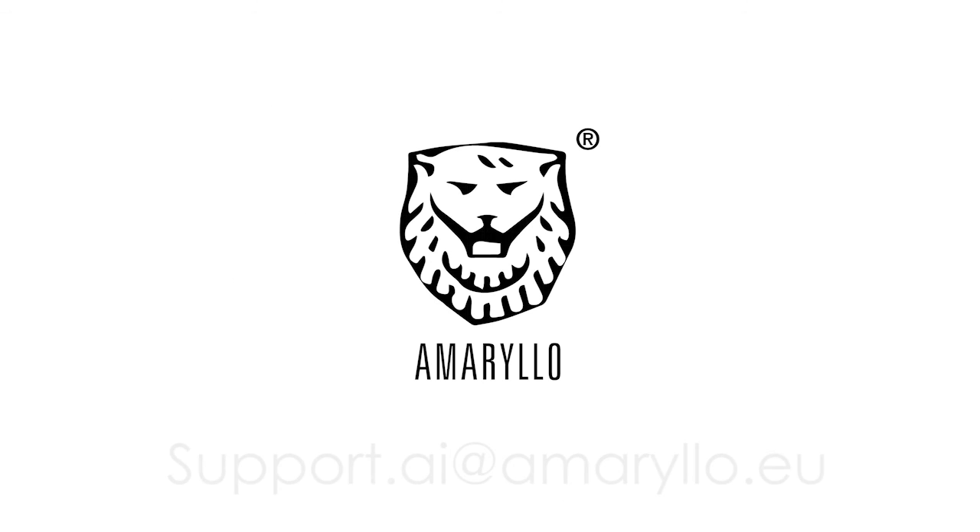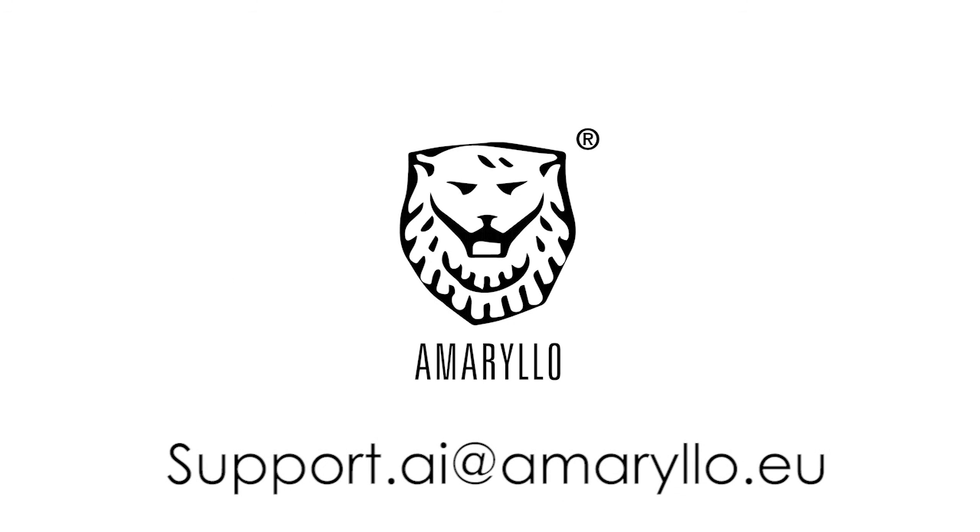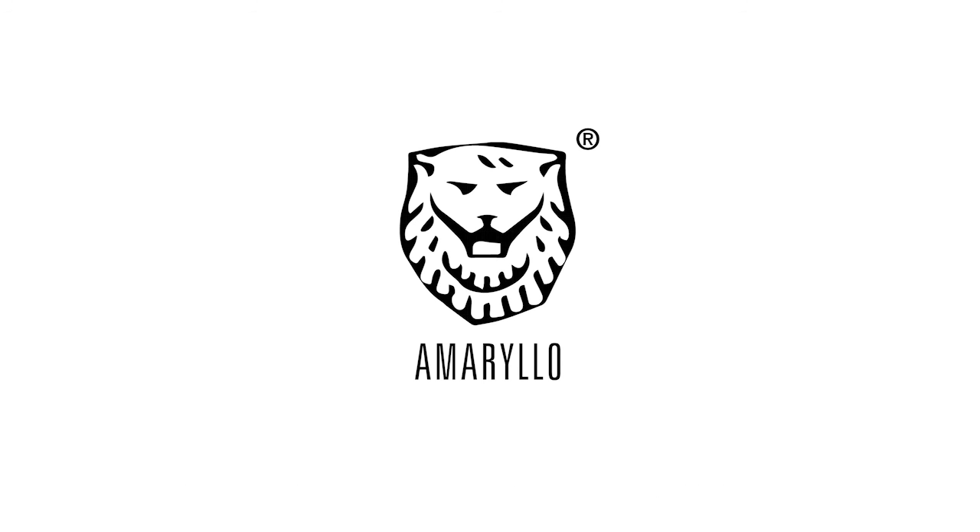If you have any questions, feel free to ask our support team at this address. Have a nice day!